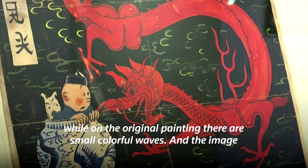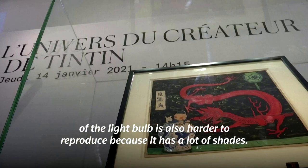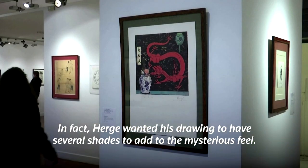The lampion is also more difficult to reproduce because there is a lot of degradation. In fact, Hergé wanted a degraded side for his drawing to add to the mysterious side.